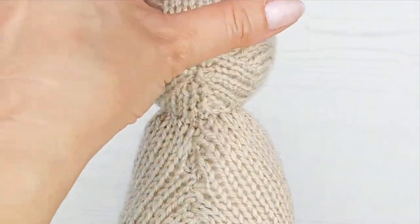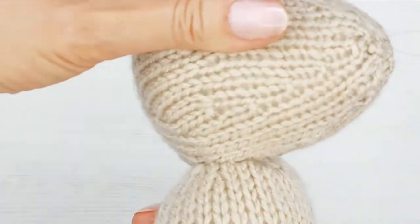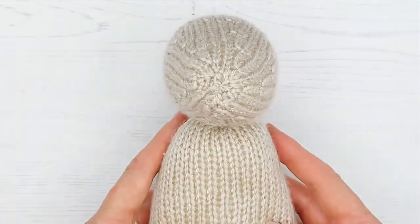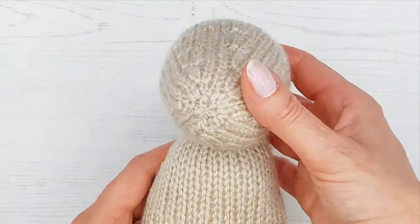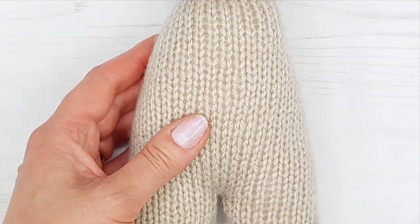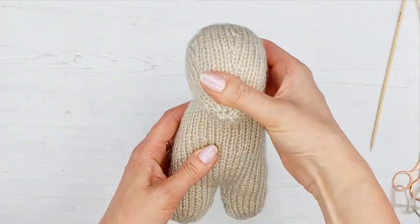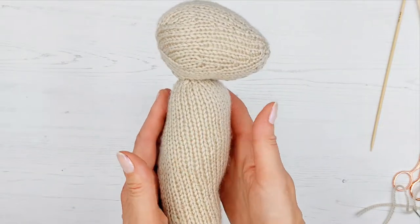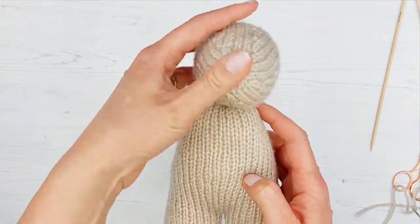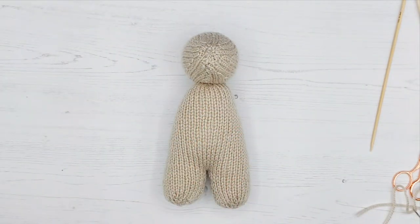There we have it — the head is sewn on all the way around, nice and firmly and pretty neatly. You can see how neat it is and the head is on the bunny — it's starting to take shape! Our head is now sewn on, and in the next tutorial we're going to start sewing some more parts on. I'll see you then!